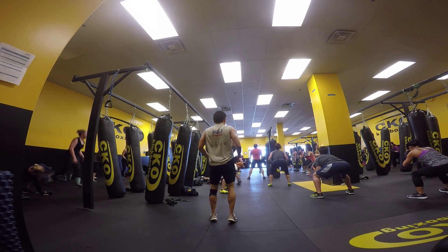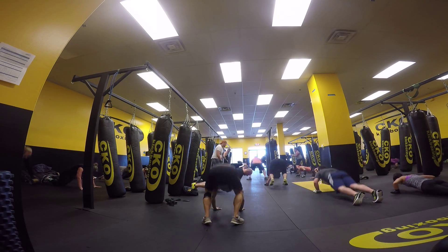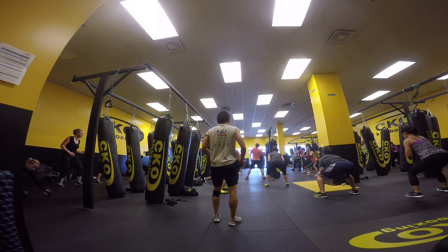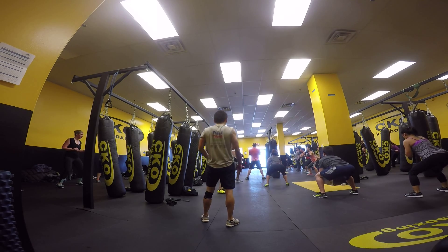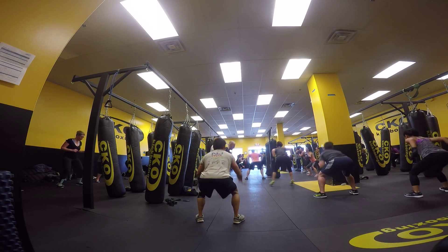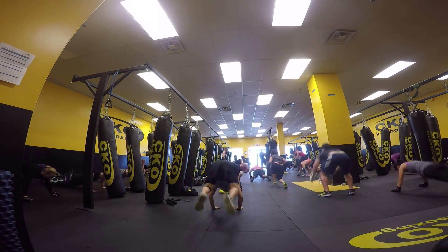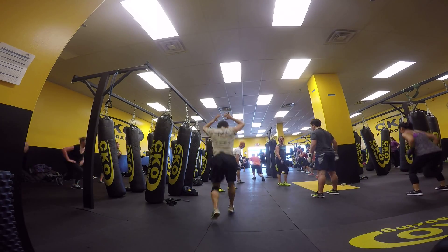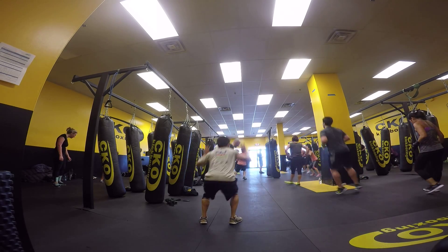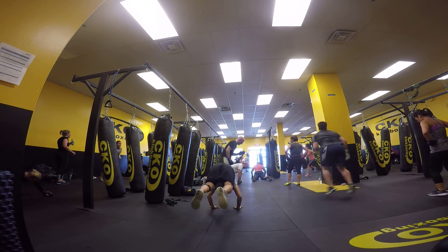Watch that. Go. One, two, three, four. Jump. Push-up. Up. One. One. Get two. Finish the squat. With good form, guys. I don't care how fast you're doing or how slow you're going, as long as you do good form. Go. One, two, three, four. Up. Down. Get up. Lunge. Lunge. Make sure you get to your feet first before you do your lunge. That's three. Go. One, two, three, four. Up. Down. Lunge. Lunge. Good.